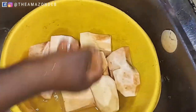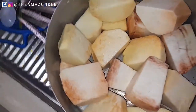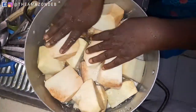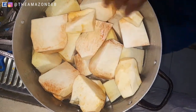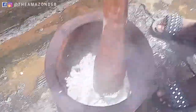You will see the mortar and pestle — this is a real pounded yam tutorial. Put your water on the fire. You don't need to put salt; it's pounded yam. We don't need salt because we are not eating the yam plain, we are pounding it, so there is no need for salt.